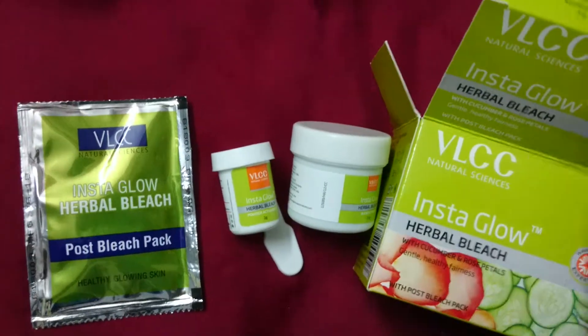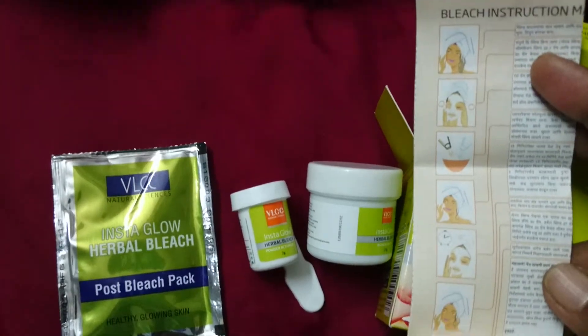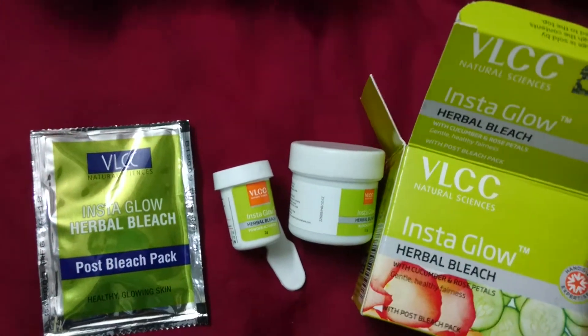A small instruction card is given here explaining how to apply the product. The procedure is given on the card.